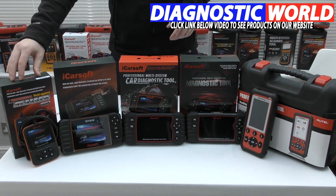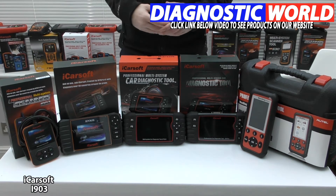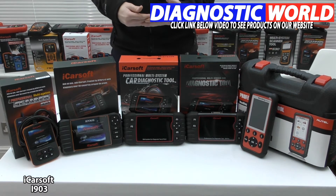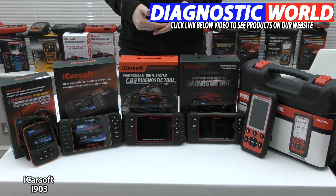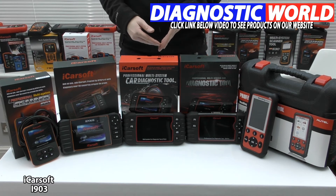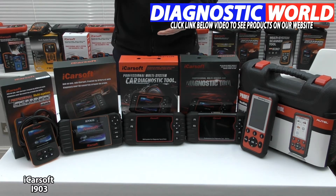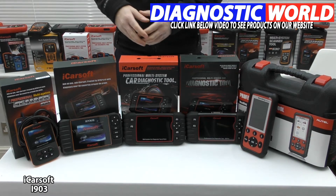The cheapest tool is the iCarsoft i903 kit. This kit will basically allow you to cover the main systems in your Nissan or Subaru — the main systems being the engine, the ABS, the airbags, and the transmission. It will in some cases, depending on the vehicle, cover other systems like air conditioning, power steering, convertible top, and central locking — it all really depends on the vehicle. In the description below this video I'll put the email address to the guys you can contact, and they will tell you whether it's going to be suitable for your needs with regards to the other systems.